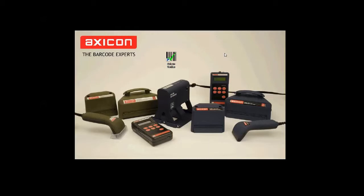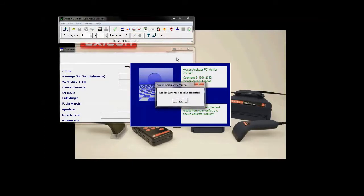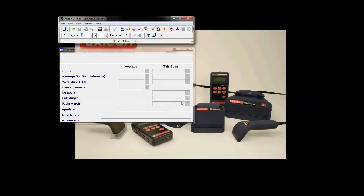Once a couple of minutes are over, we can just boot up the software. A message may come up to say that the reader has not been calibrated, or that the calibration has expired. Either way, we're going to have to calibrate the verifier.